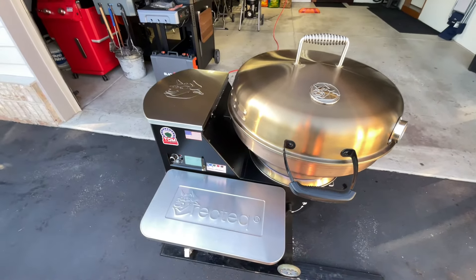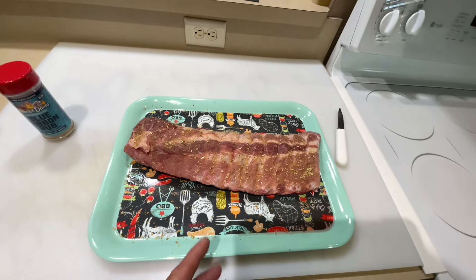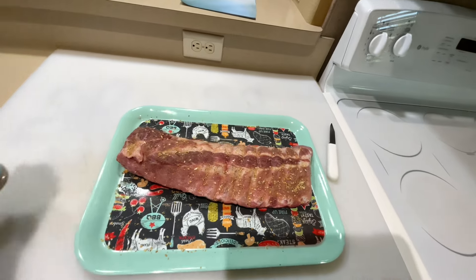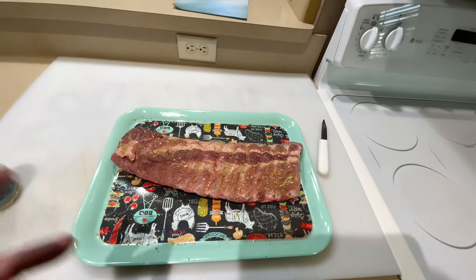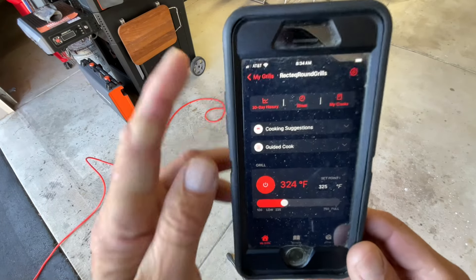Here's our one rack of ribs — silver skin is off, and we're using some Famous Dave's Blue Ribbon Rub. Should be phenomenal. Just a light coat on there, and onto the grill it goes.